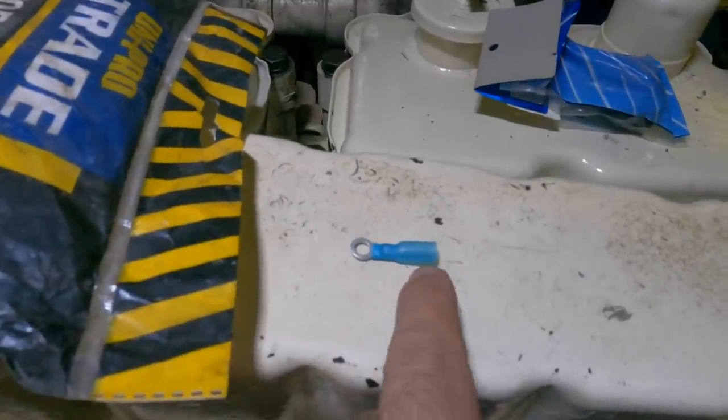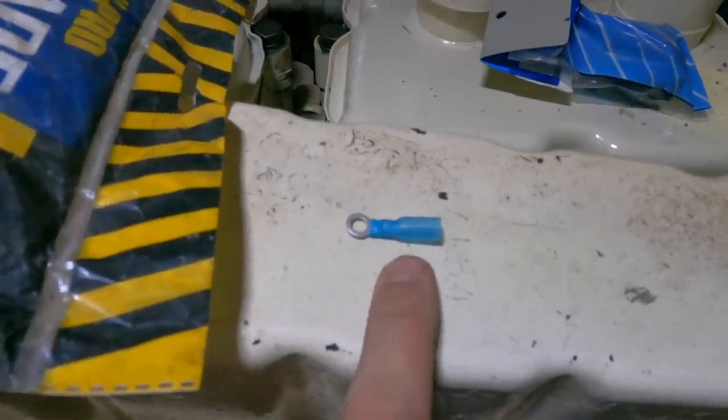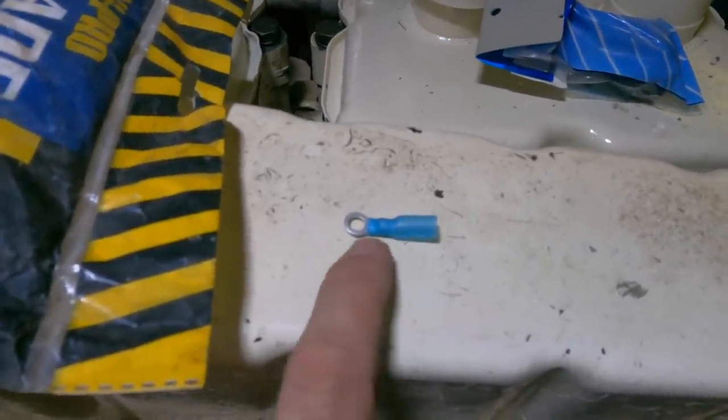You've also got a long run of heat shrink at this end which seals down. Because it's resin infused, it glues onto your cable, so you end up with a really, really watertight join.